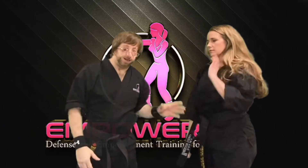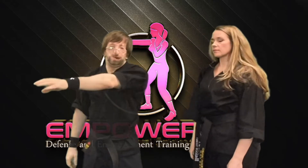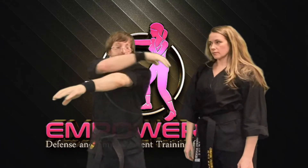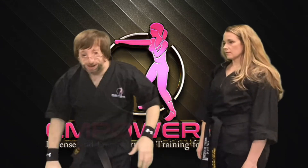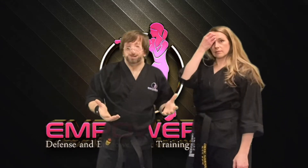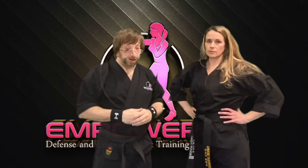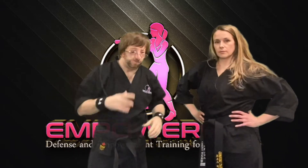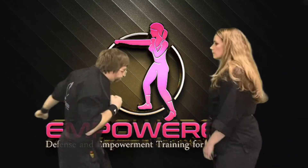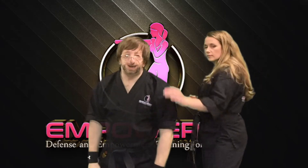What's really nice about the blocking and deflecting is that after my arm comes across, I can't really reach her with the other side unless I'm trained in spinning techniques. Let's be realistic — most people attacking women are not trained; they're not thinking like a UFC fighter. So she's going to block, deflect, and from there, the attacker is stuck.